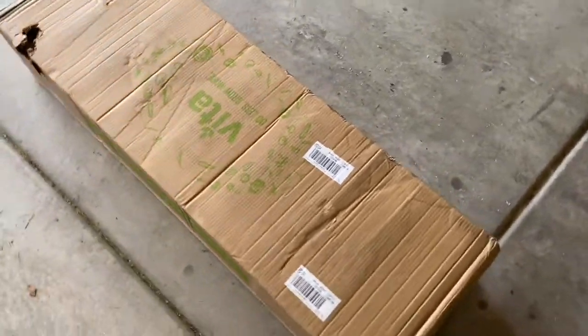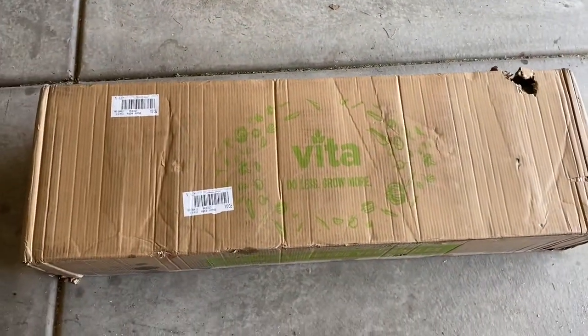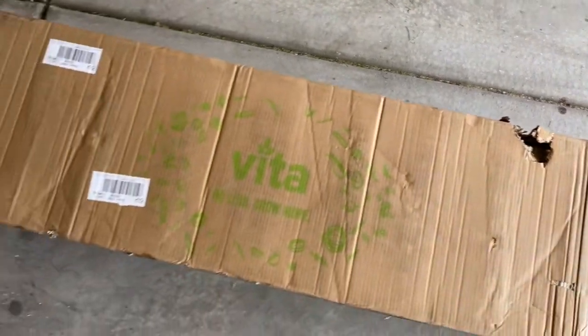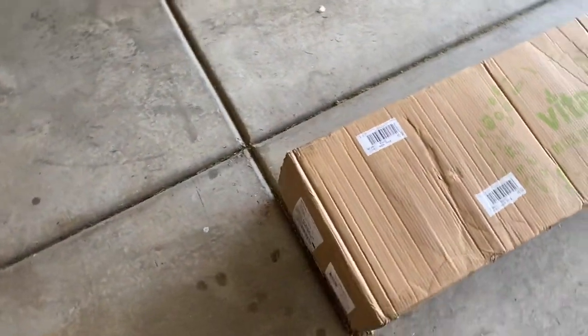All right, this is how the Vita garden box comes. The box was ripped a little bit, but I don't think I'm worried about that — it should be in good enough shape. Let's get this thing opened up and parts separated out.